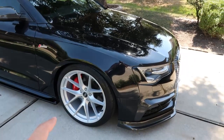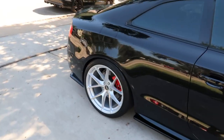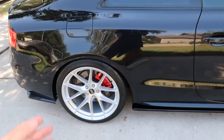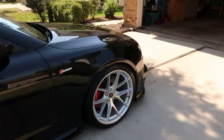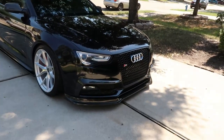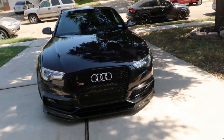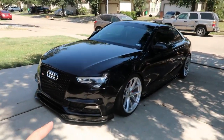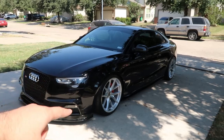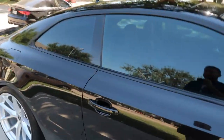I'm on H&R Sport Springs — it's a 1.4 drop, almost all around, I think like 1.3 in the back and 1.4 up front. The back sits a little high because I don't have rear seats or a spare tire back there — if I did, I know it would be really flush. The front sits perfect for me. I do have a front lip, so if it were any lower I'd scrape a lot more than I do now. I'll put all the links for everything down below.